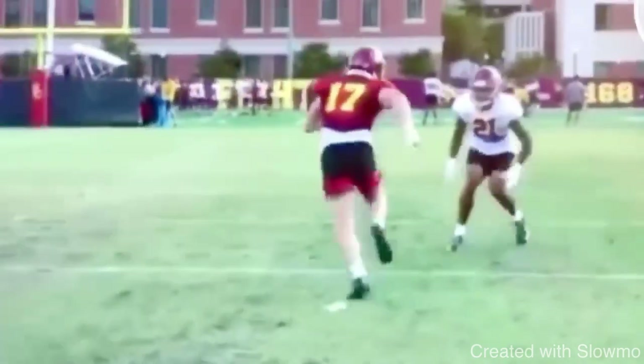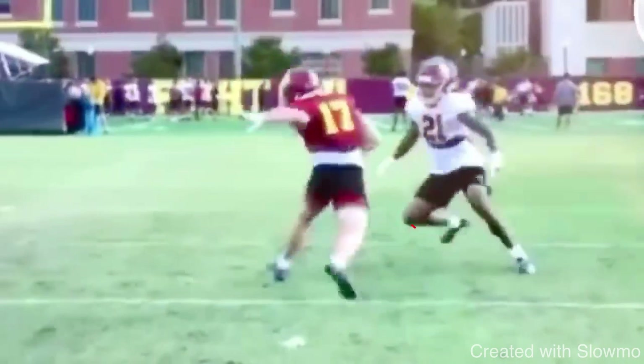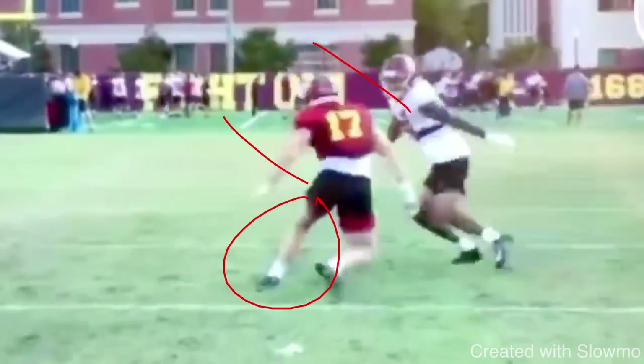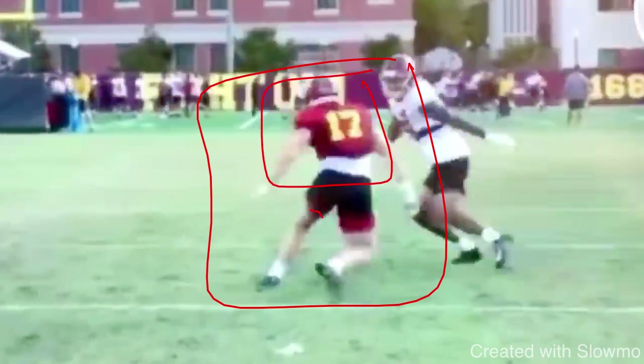That's what we're trying to do with this rocker step — selling like you're breaking off a one-step post. You see how his shoulders are fully committed to that break, but his toes are staying forward. His upper half is turned to the outside, but his lower half stays forward. This is the textbook top-of-the-route position when you're throwing a head fake off a rocker step: upper half to the outside, toes forward, weight on the inside.